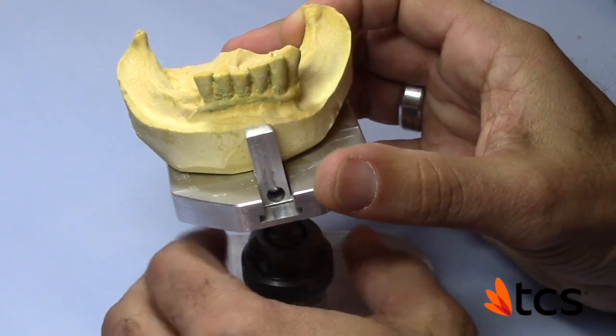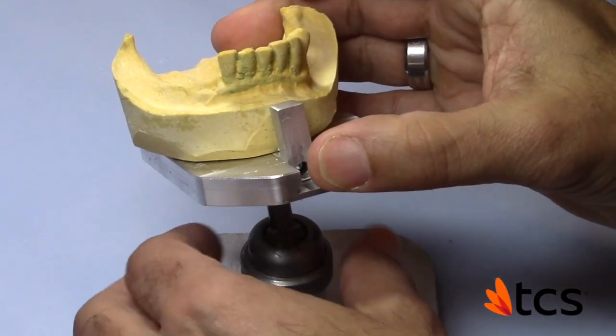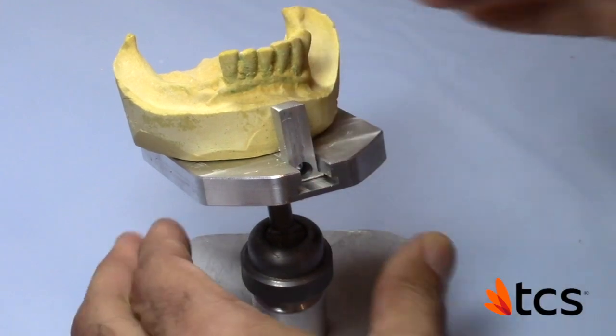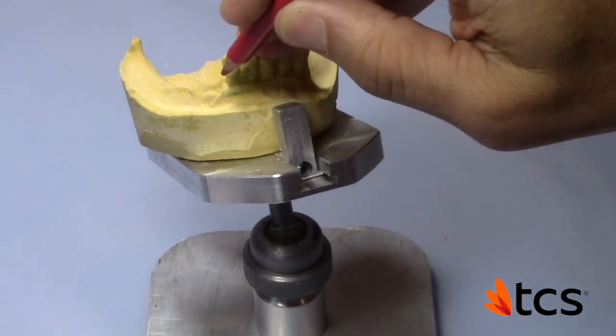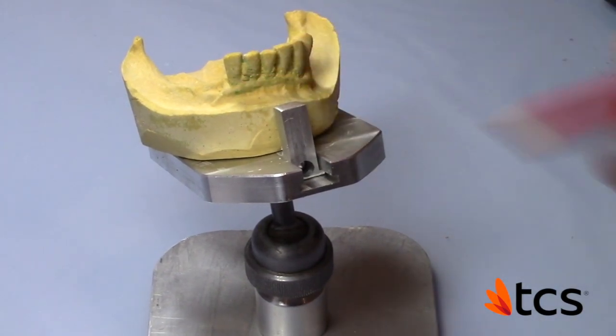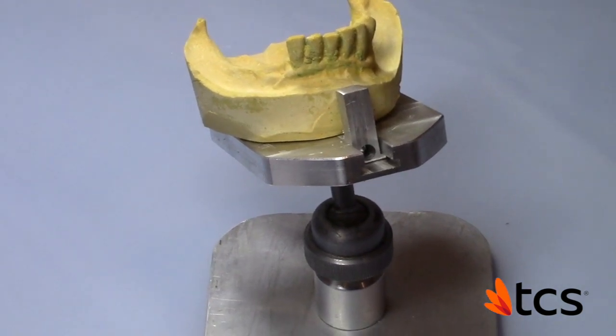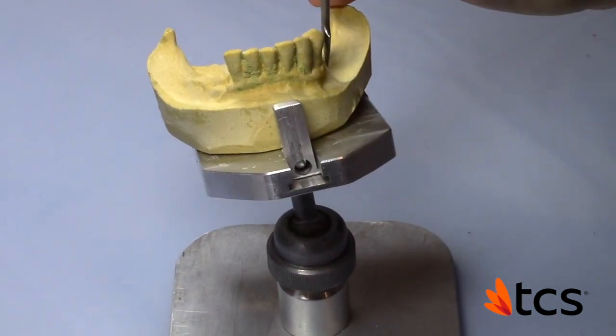It's very important to see this angle. The design here is going to be a little different because typically when we do a design on a clasp, we want to be about one to two millimeters away from the margin. But because of the angulation of the teeth here, we have these issues.